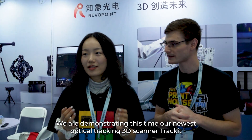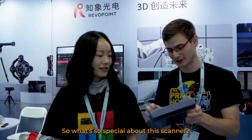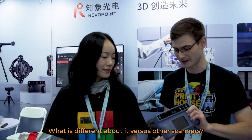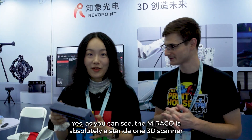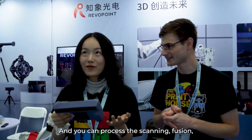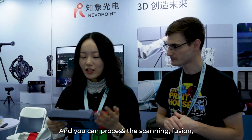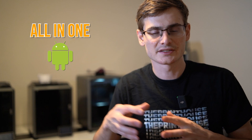We're demonstrating our newest optical tracking 3D scanner, the Trac-8, and also the newest Metro Y wide 3D scanner, and also our flagship Morocco 3D scanner. So this is the Morocco? Yeah. So what's so special about this scanner? Yes, as you can see, the Morocco is absolutely a standalone 3D scanner — you don't need any cables, and you can process the scanning, the fusion, the mesh, and export wirelessly from only this device. So the Morocco is an all-in-one Android-based 3D scanner.